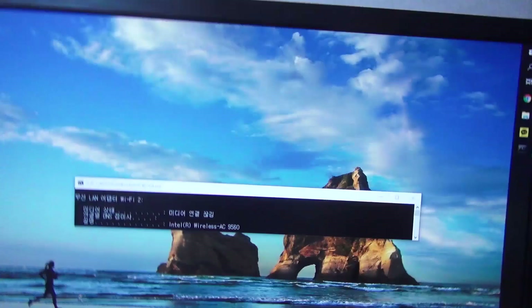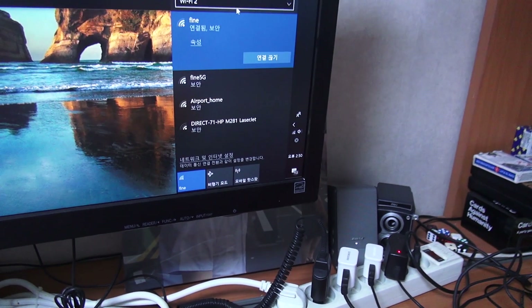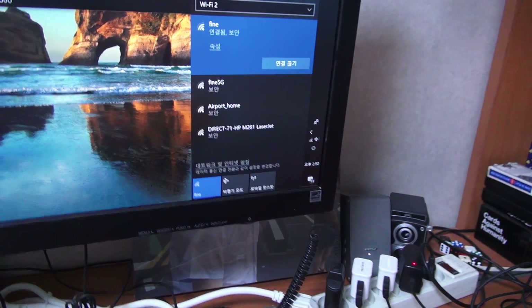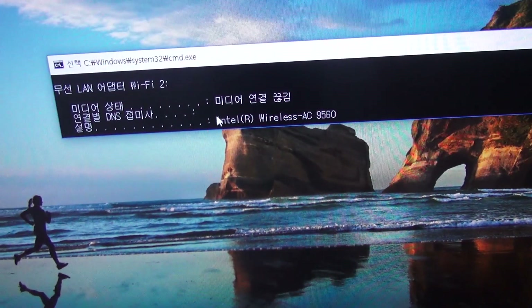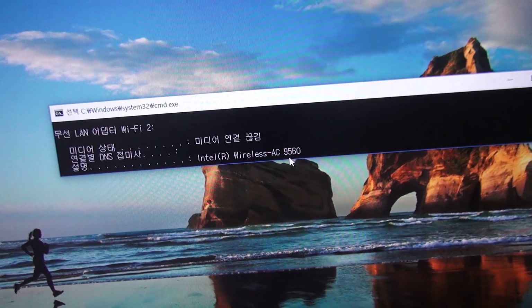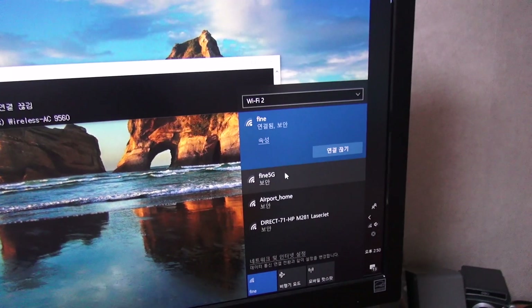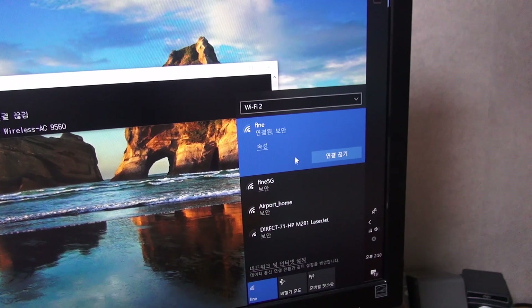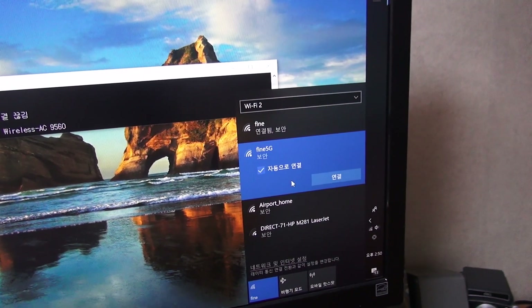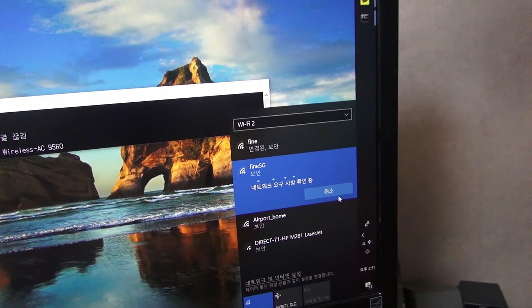Although the antennas aren't properly set up yet, I was successful in making a Wi-Fi connection. As you can see, it shows Intel Wireless AC 9560, and I can see not only 2.4GHz but also 5GHz Wi-Fi. Both connect fine.